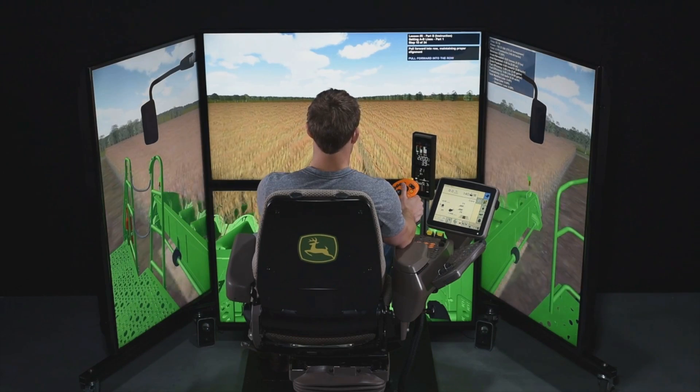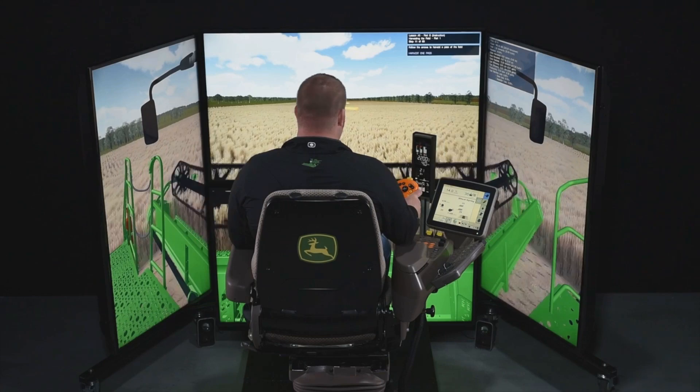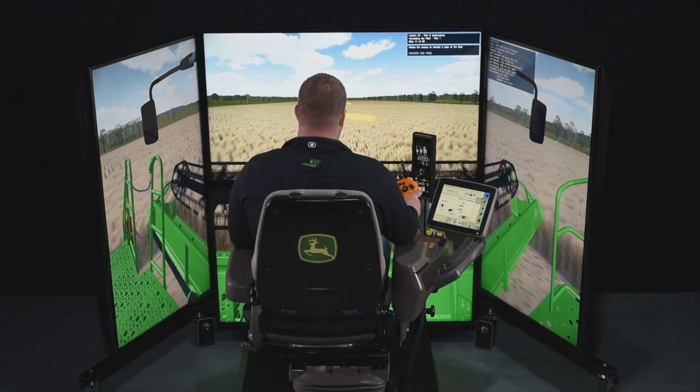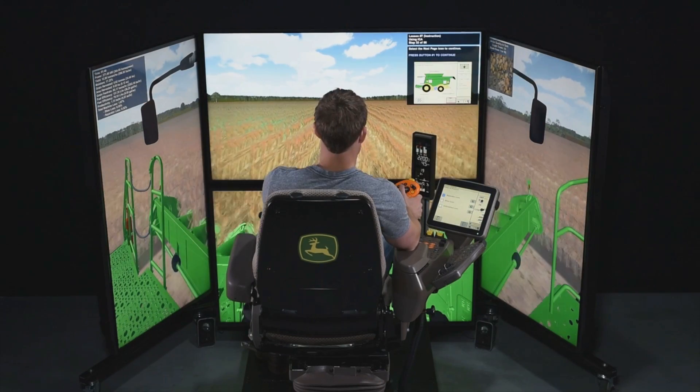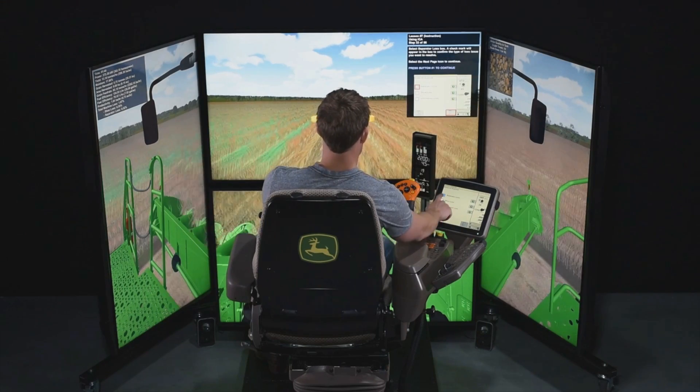The GoHarvest Premium Combine Simulator offers off-season training in a safe environment with clear benefits in timing, cost, and effectiveness. After completing the tutorials, you have a perfectly trained driver at the start of the season from day one.